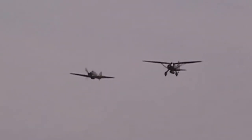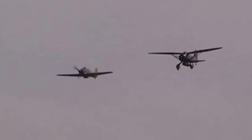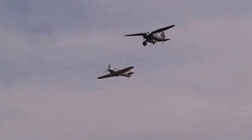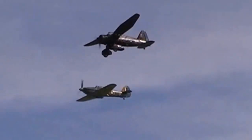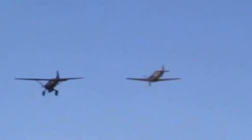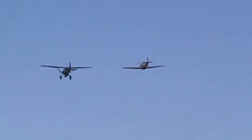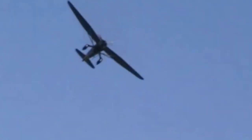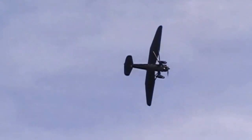Following close by is the Sea Hurricane, a rare aircraft. The Hurricane was a product of Hawker Aircraft. Good visibility and a reasonable turn of speed. So off to the left, the Hurricane, and off to the right, the Lysander.